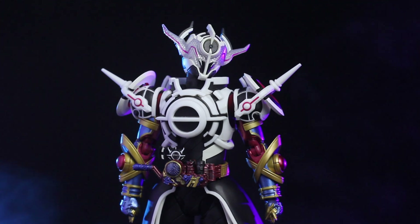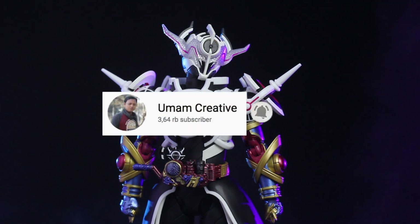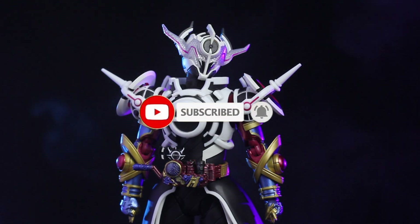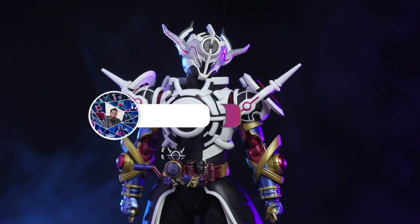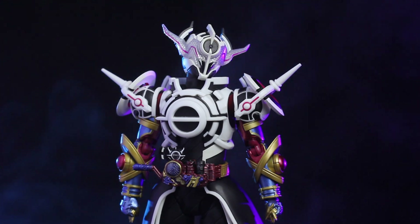Segini dulu video review kita kali ini. Buat teman-teman yang belum subscribe channel ini, langsung saja di-subscribe dan nyalakan lonceng notifikasinya. Jangan lupa juga untuk follow Instagram saya di umam2830. Saya Umam, pamit undur diri. Wassalamualaikum warahmatullahi wabarakatuh. Sampai jumpa. Ciao.